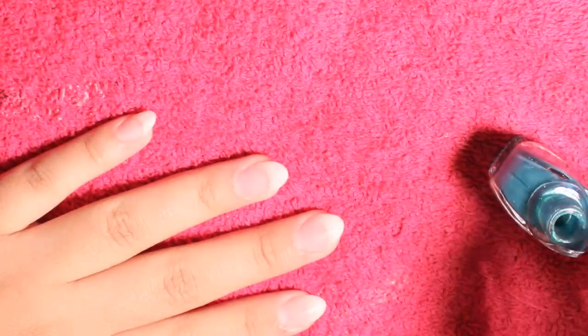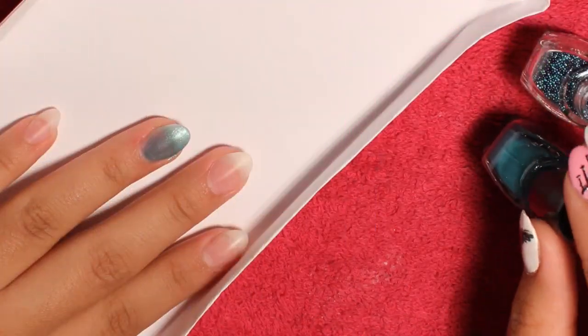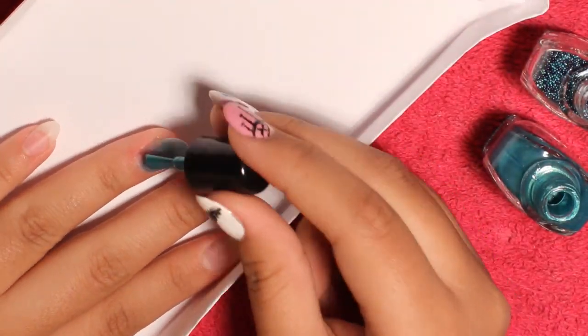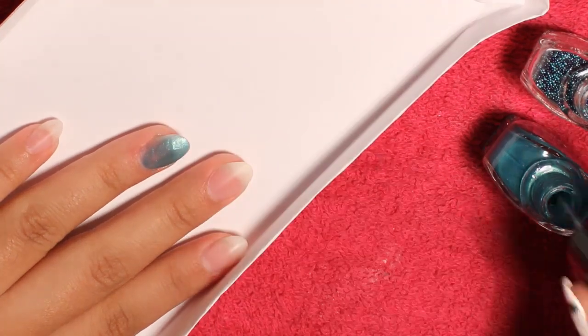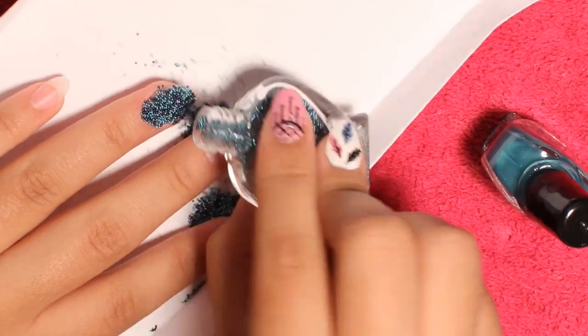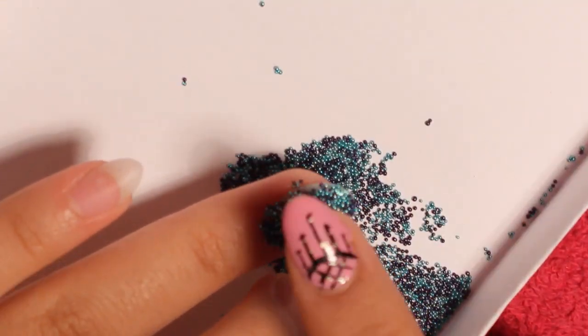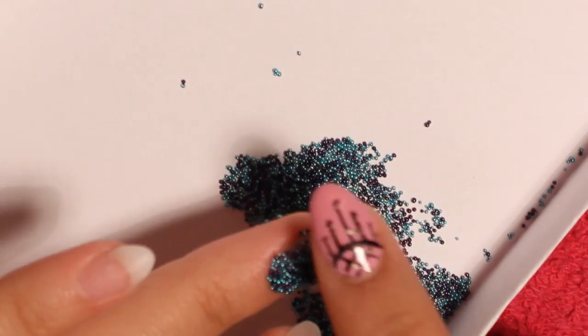I'm just gonna do the caviar nails on one finger. I already added one coat and this is the second coat. Once you do the second coat, quickly add the beads. You wait 20 seconds and start pressing so the loose beads come off.